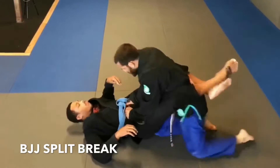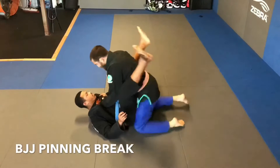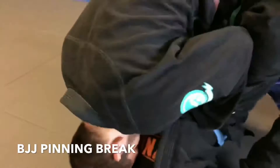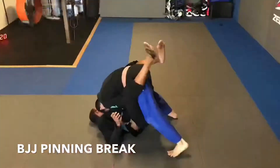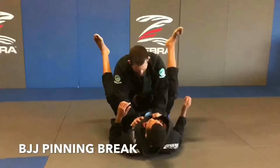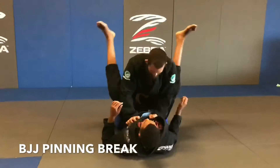The next guard break is the pinning break. With the pinning break, it's a bit different. We still keep our hands positioned the same, but instead of posturing up, we're tripoding into our opponent. From here, we wedge our elbows into our opponent's thigh, press hard, and sit back. This will pry their ankles apart. Now we pass, advance, or submit. After you break the guard, for a higher pass rate, keep pressure on your opponent's leg and pin the side of their knee to the ground.